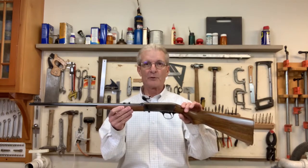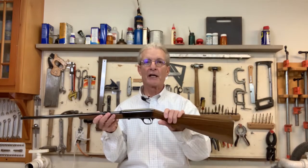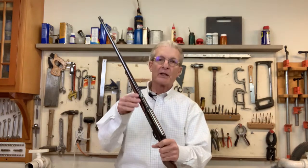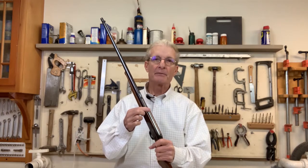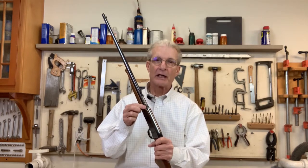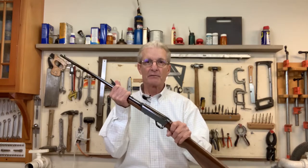Hi, this is Bruce Hornack and this is part three of a three-part series on the restoration of this Remington Model 24. Part one was about re-bluing the barrel, part two is about refinishing the stock. Part three is going to be broken into four parts. The first part is going to go in depth showing you how to readjust the action between the barrel and the receiver — it's called the take-up adjustment.